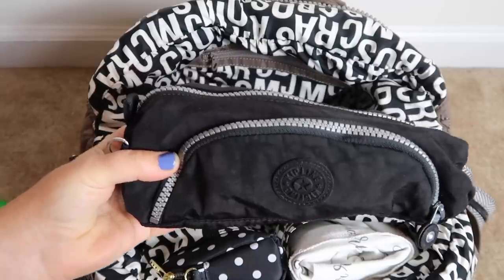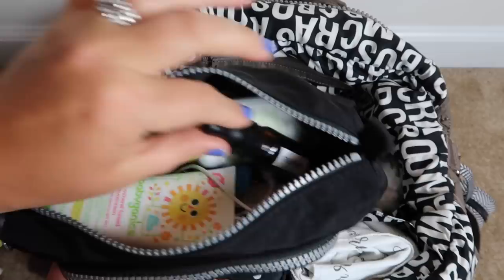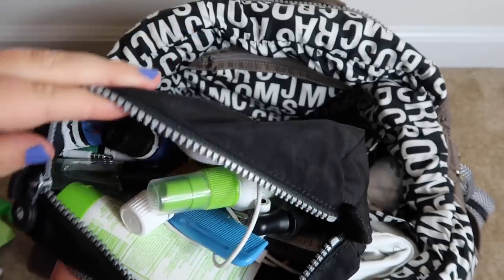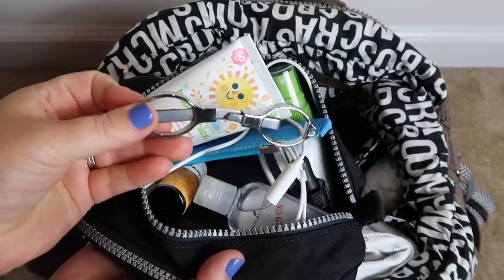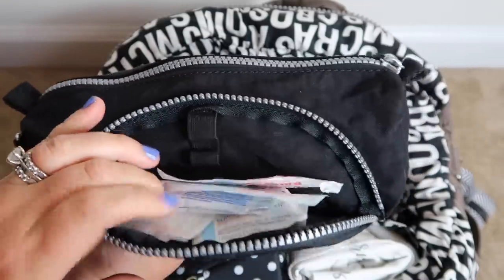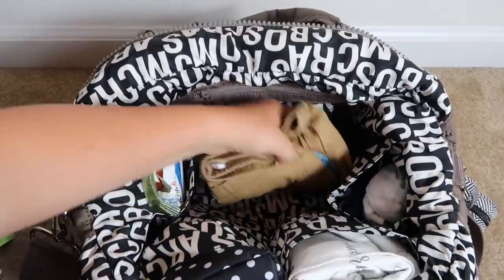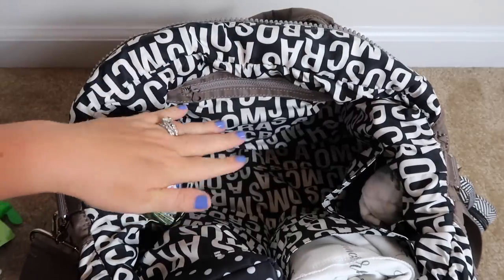I have a Kipling bag for kind of my medical stuff. In here I have bug spray, sunscreen, teething oil, a thermometer, a comb, Owie Tummy drops, White Angelica, nail clippers, kids immunity drops, and just a bunch of different things I might need. There's also a little travel scissors and a tape measure. In the front part I have lots and lots of band-aids — we always need those. At the very bottom I have a pair of shorts and undies for my two-year-old just in case of an accident.